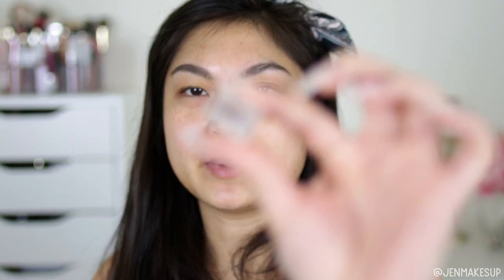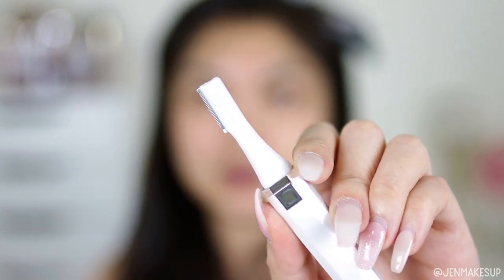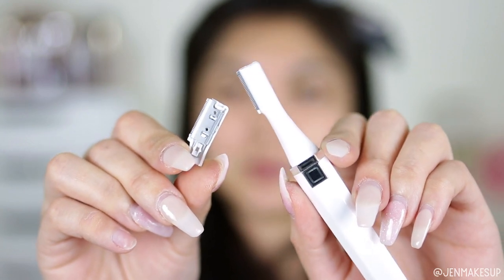It comes with a charging cord — it does charge with micro USB, so if you have an Android or anything like that, you can use those cords as well. It comes with a little spacer; you're meant to put this over the blade if you want to trim your eyebrow hair. It has a space for longer hair and a space for shorter hair, and a little protective cover for the blade. It looks like there is already a blade in here, and they also sent a second blade, so you can replace it whenever you need to.